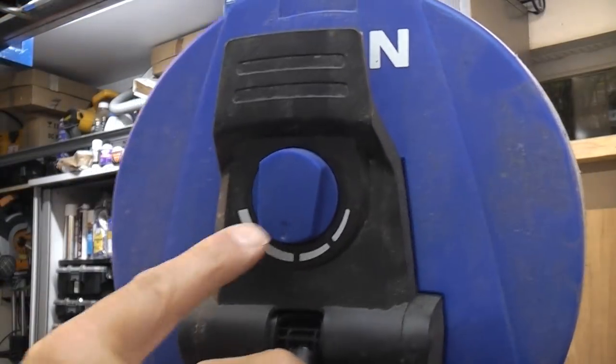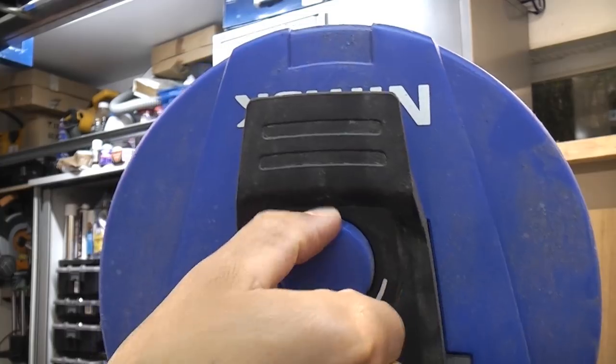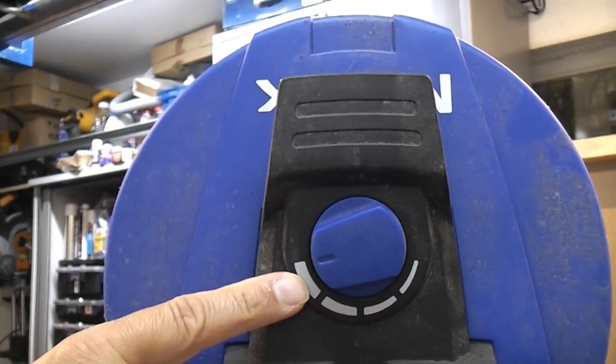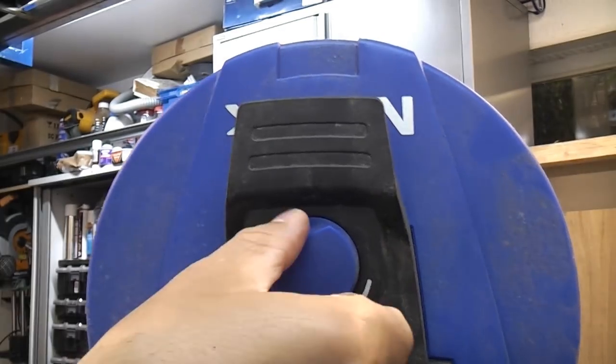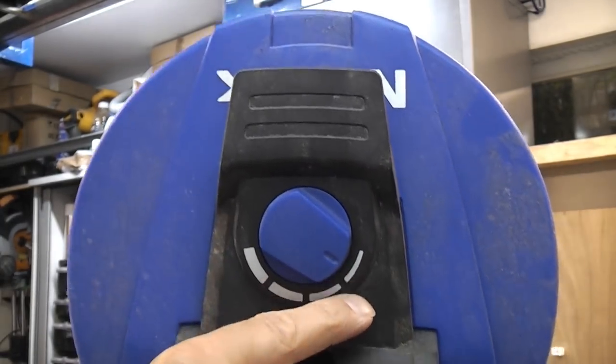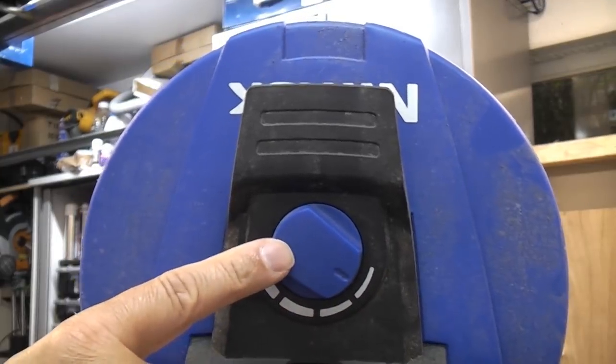You can actually adjust the power on this using that dial. You have maximum power on that side for when you're cleaning concrete or flags etc. If you're cleaning wood or softer materials you can move that over to the other end there and that will ensure that you don't damage the wood.